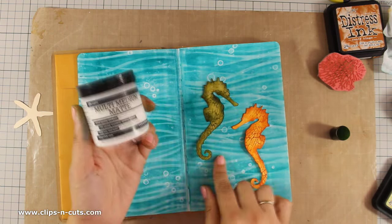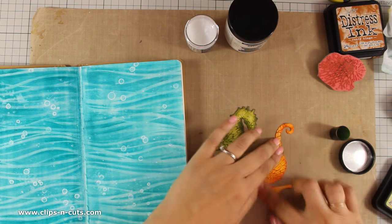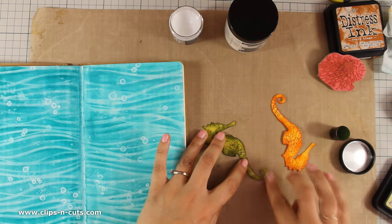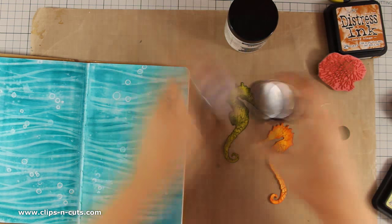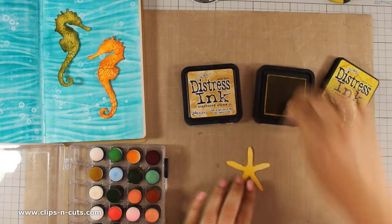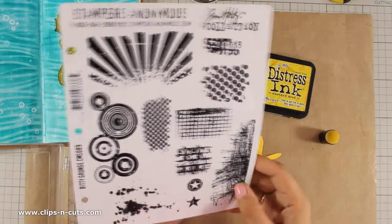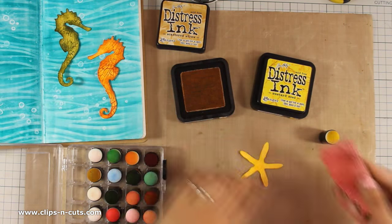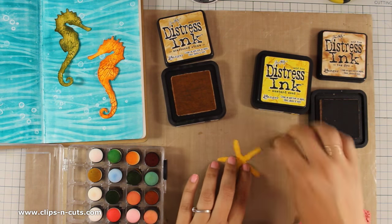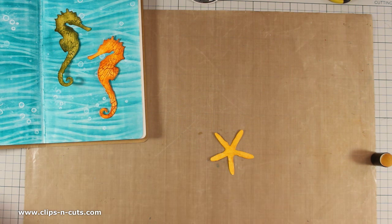Now that my seahorses are ready, and because I am going to use gel medium to stick them down, I will add a little bit of micro glaze all over them to seal down the Distress Ink so that when I stick them down with gel medium I will not move the ink around. For the starfish I am going to use the same techniques — Distress Ink to color it and a stamp to add a little bit of texture. For the stamp I am using one from the Bitty Grants stamp set, also from the Tim Holtz collection. You will find links to all the supplies just below the video.